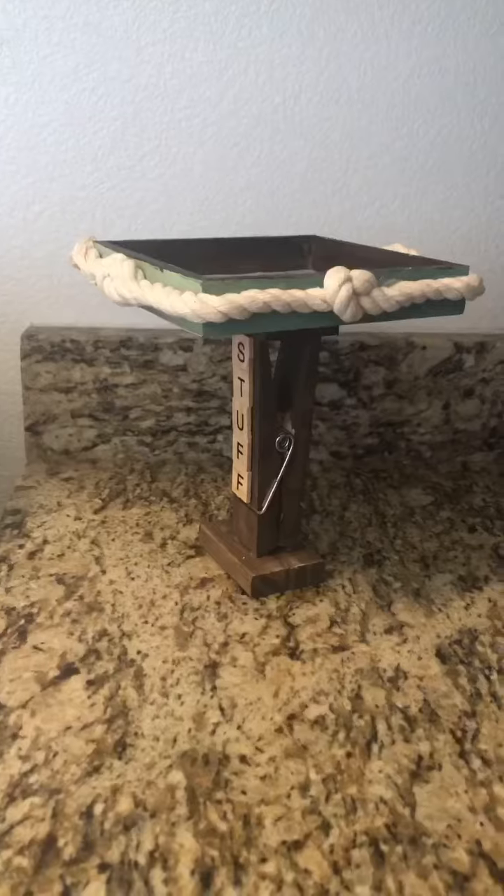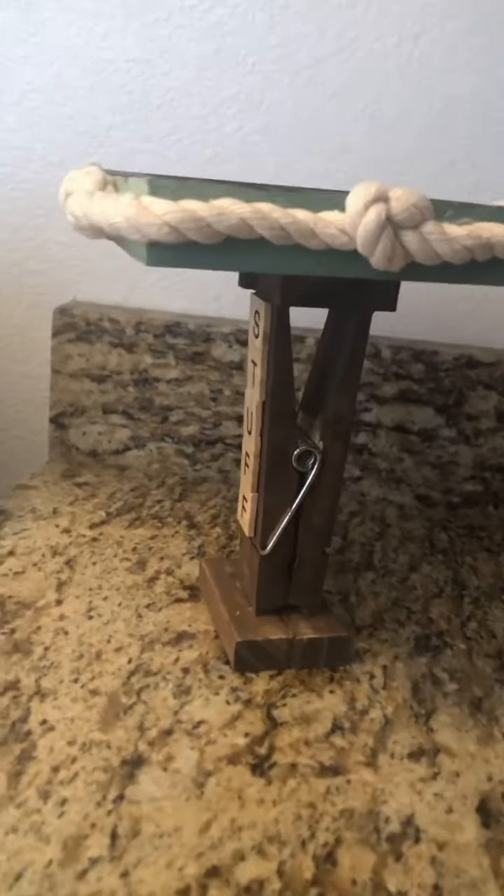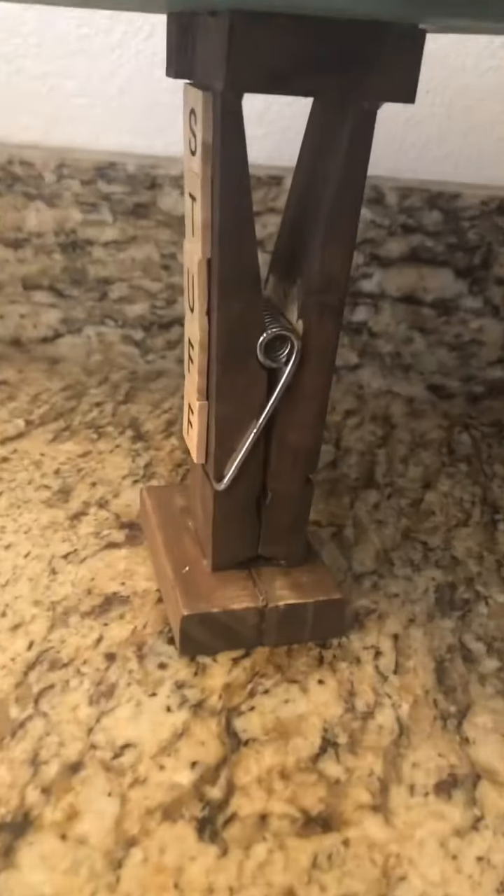Hi everybody, I'm Lisa. This is Crafting with Mimi. I'm going to be using this jumbo clothespin for our project today.